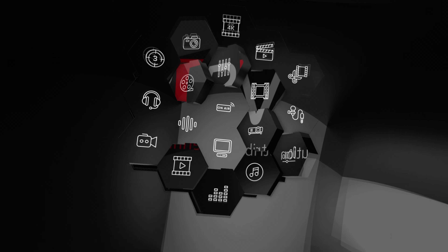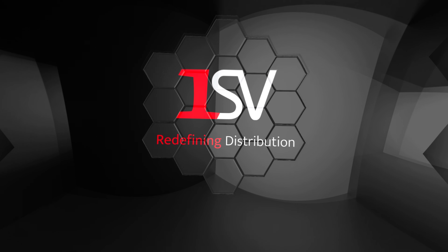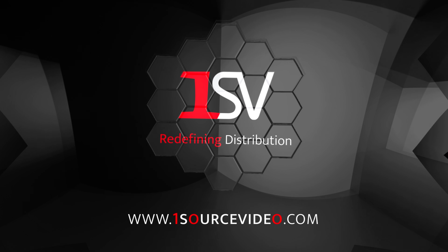To learn more about how Mitakon can bring your production to the next level, check out onesourcevideo.com or visit your local reseller for more information.